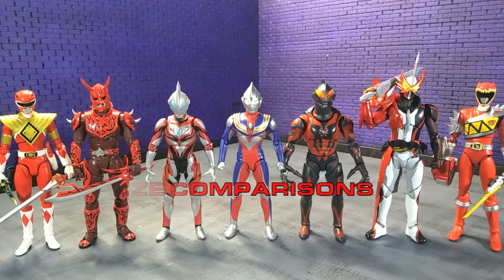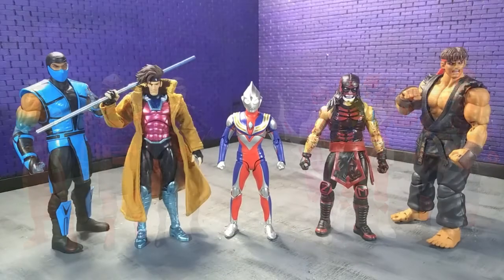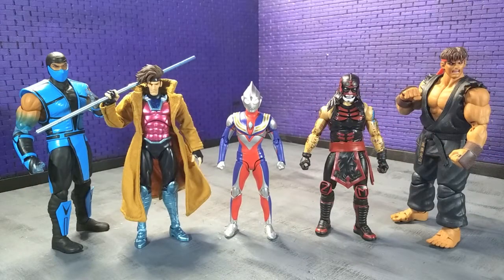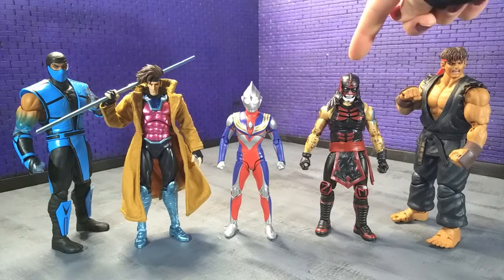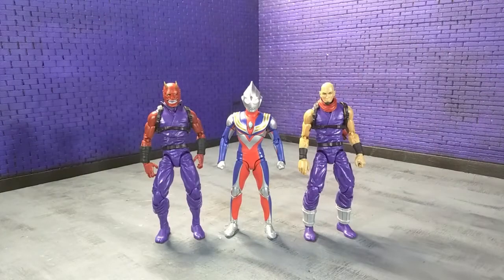Jumping into size comparisons — here's Tiga with some other S.H. Figuarts, with some Hasbro, with some imports and one domestic that's so good it might as well be an import, with some monsters, and finally with an Articulated Icons Oni and yours truly in human form as an Articulated Icons Ninja.